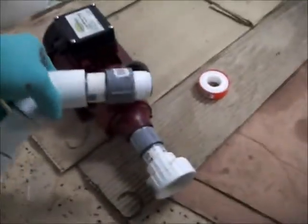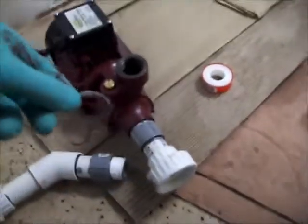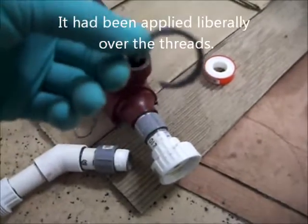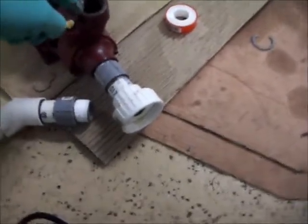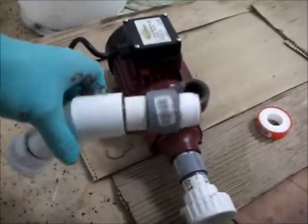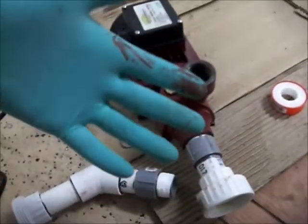The fittings were leaking where they thread into the pump. What I had used before was a high quality automotive type silicone. Well, that got eaten up it looks like, and the fittings were literally loose inside the pump. So I cleaned it all up and took it all apart. The glycerol mixture actually took off the paint on the pump — you can see it's coming off.